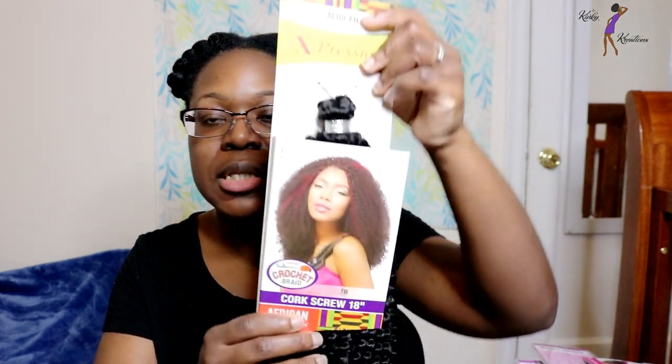The hair I used to create this unit has been around for some time. It is from the brand Sensational and it is part of their African collection. The curl pattern I used to create this U-Part Wig is called Corkscrew. This hair has been out for some time now, so I'm pretty sure some of you are probably familiar with it — and this is what the hair looks like.